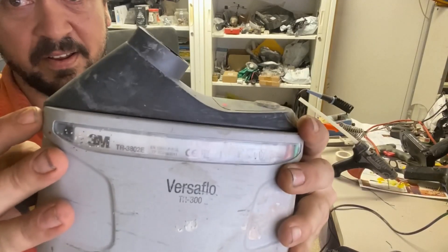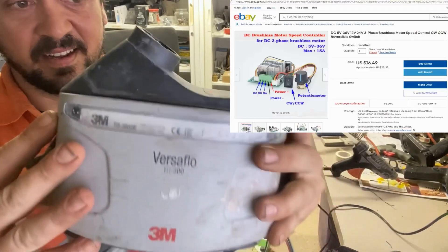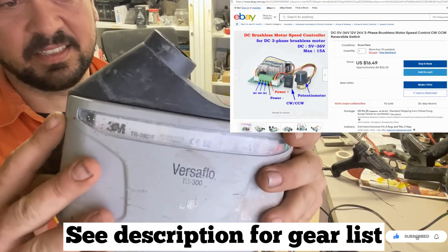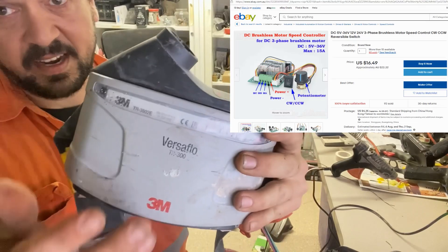Are you sick of your Versaflow beeping? I've got a fast, cheap way to fix this. All you need are these parts.